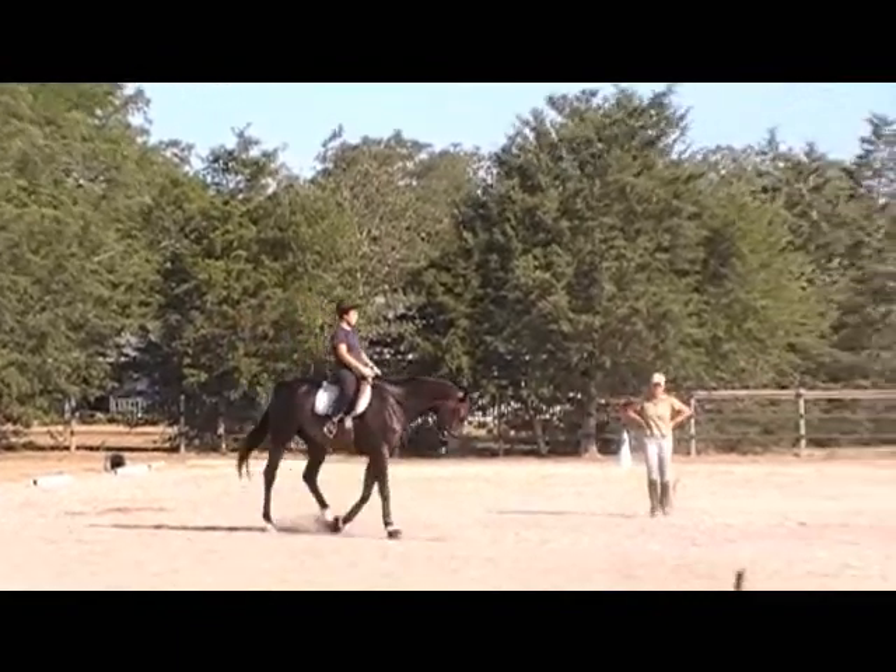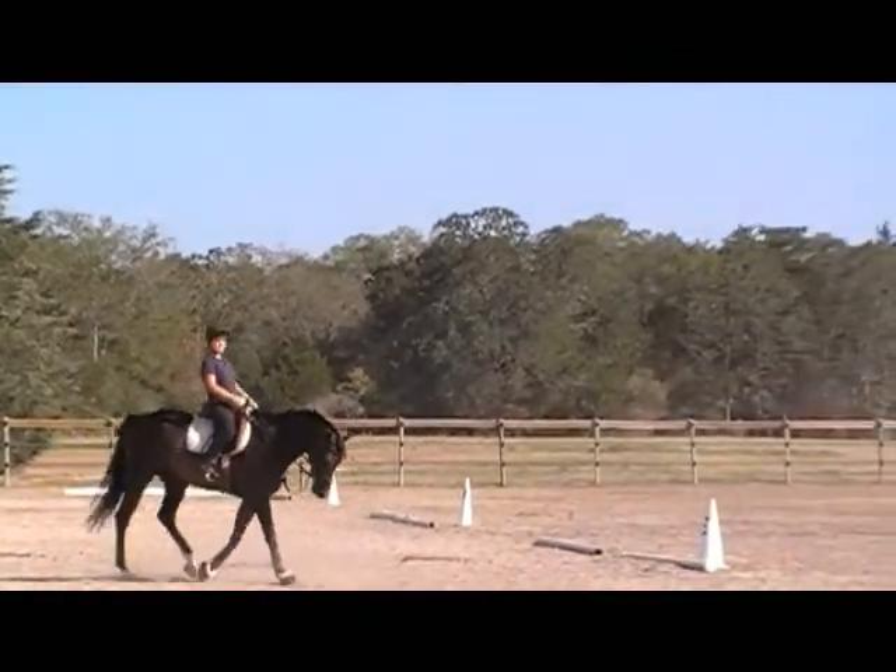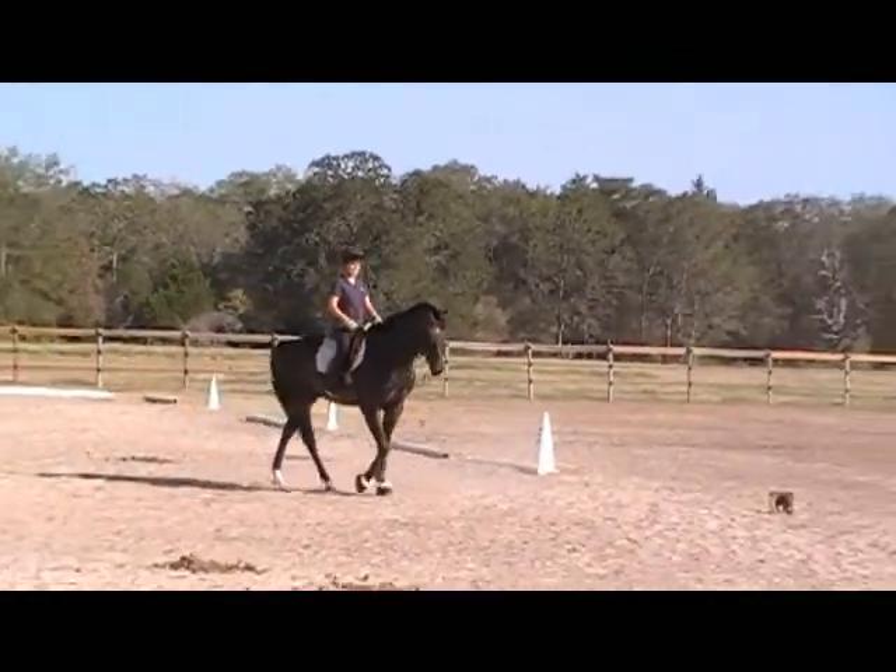That's one of the things that this horse is going to do for me with his frame — he's going to get better at it.